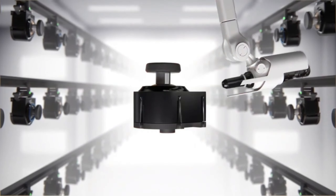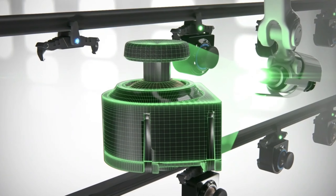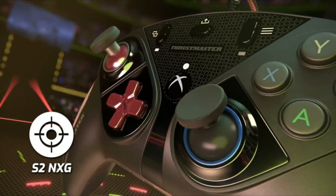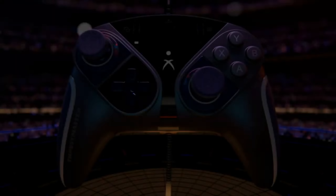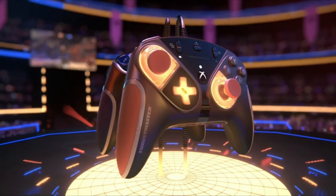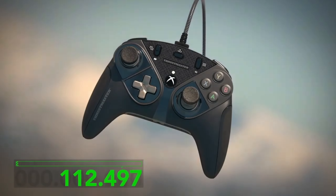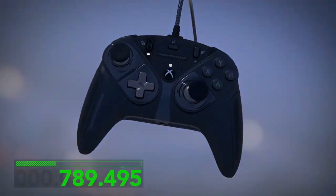First off, let's talk about the eSwap X Pro's customizable modular design. From the joystick to the buttons and triggers, every component can be tailored to your gaming style and preferences. This means you can customize the controller to perfectly suit your needs. The ergonomic design ensures you can enjoy gaming for hours on end in comfort.